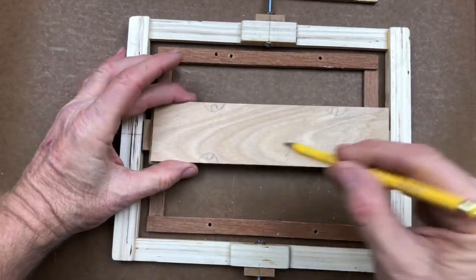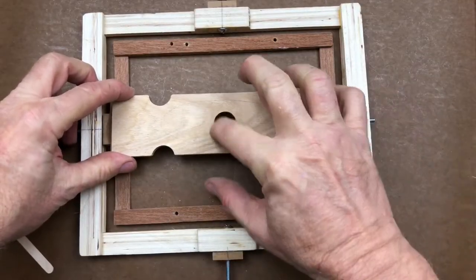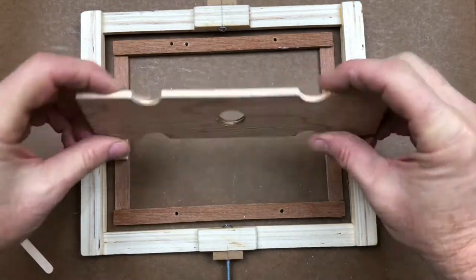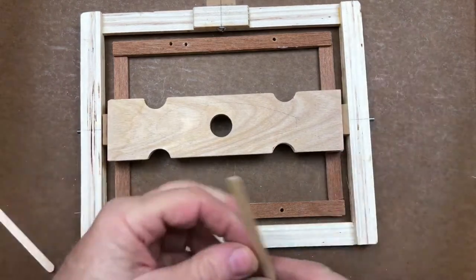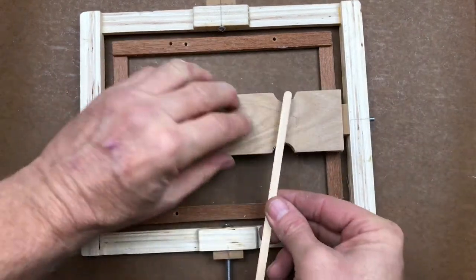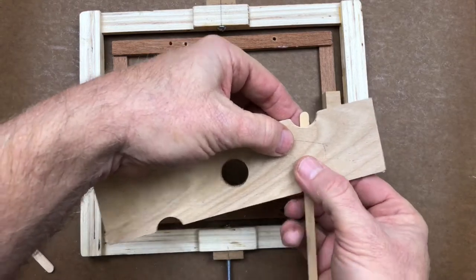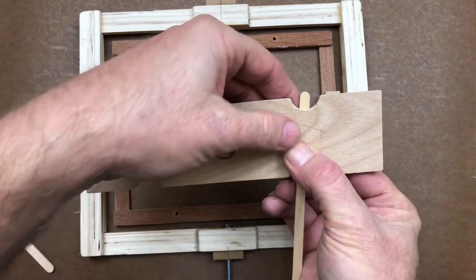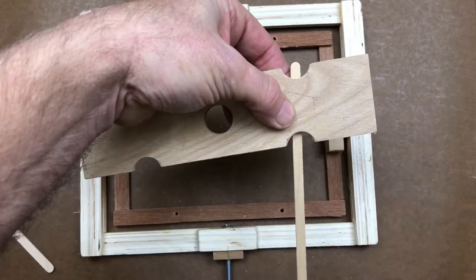I drilled out the bung hole in the middle — that's where we're going to pour the resin into the mold. I made some divots in the side to bring the rubber bands in closer. To make the cleats, I'm just going to take coffee stirrers and glue them onto the bottom side. That's the cleat that's going to hold the rubber band — you're going to see that in action shortly.